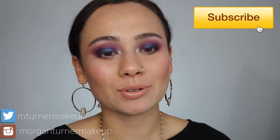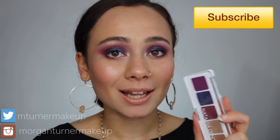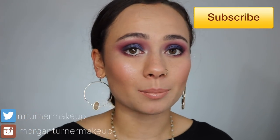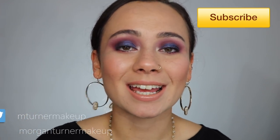Hey guys, what's up? Welcome to my channel. So for today's video, I am going to be reviewing the brand new Natasha Denona Mini Lila Palette. Kind of an impromptu video, which is why my makeup isn't completely on point. I really just wanted to slap this eyeshadow on my eyes and tell you guys what I think of it. So if you'd like to hear my thoughts on the new Natasha Denona Mini Lila Palette, then just keep watching.